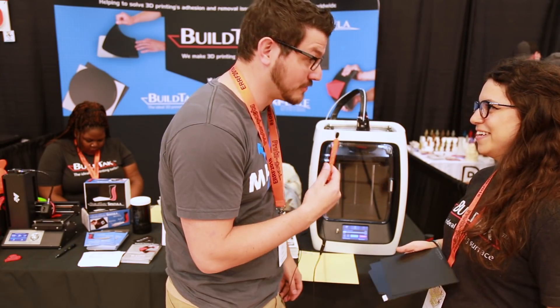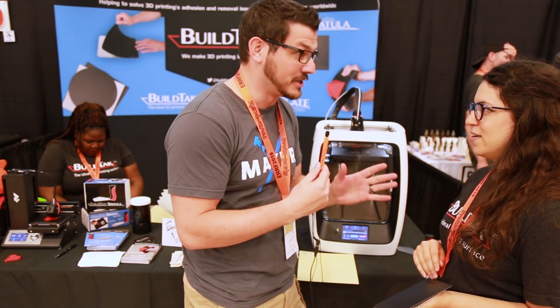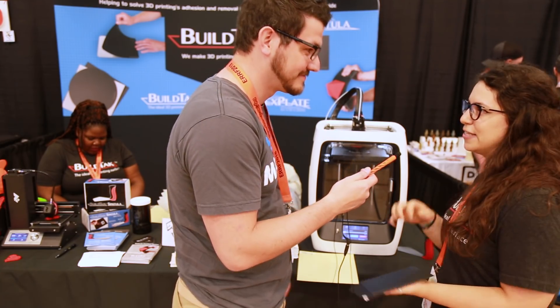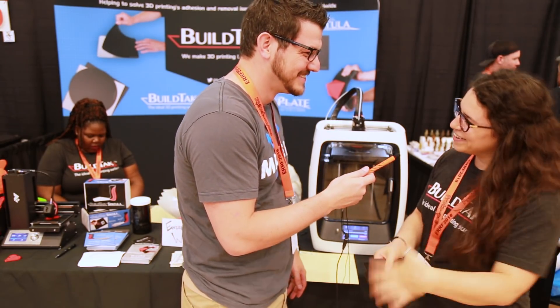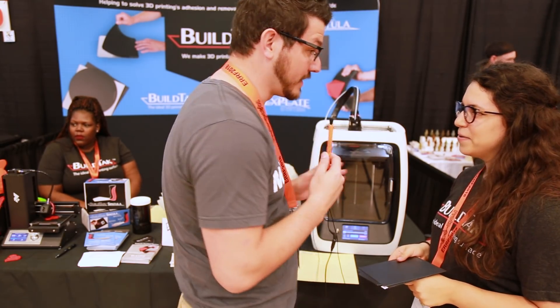I've printed several day-long prints and the last thing I always worry about going to bed at night is whether it'll still be on the print bed in the morning. My problem is patience — I get so excited I end up ruining it. This has saved me a lot of time. Patience is a virtue, right? Absolutely.